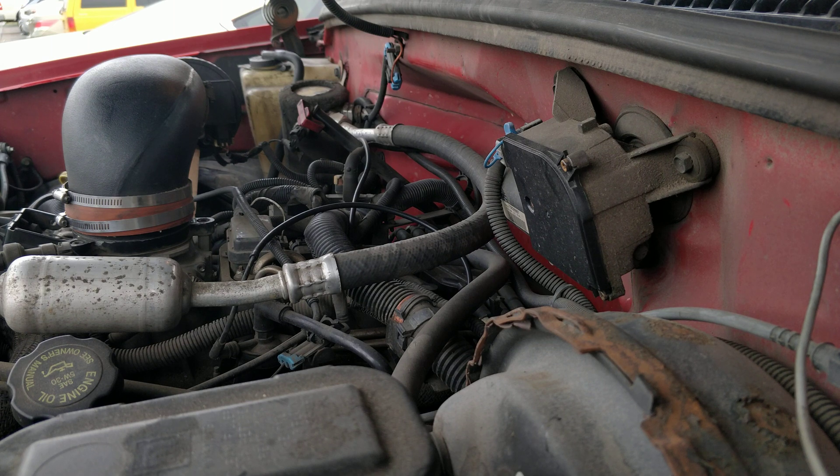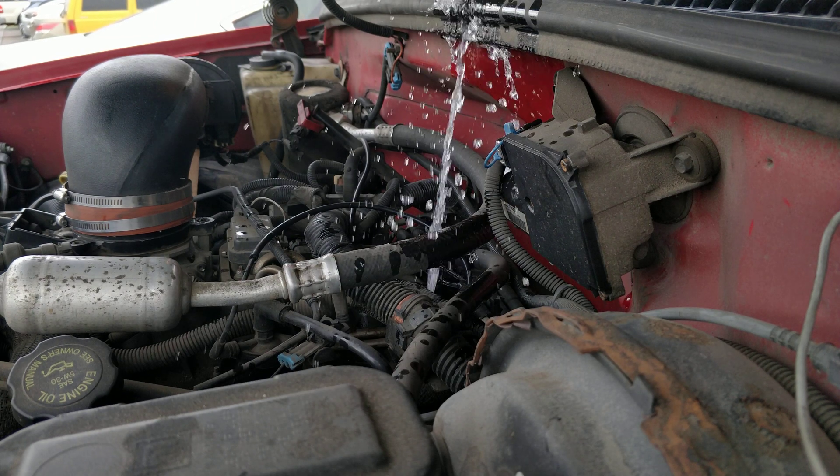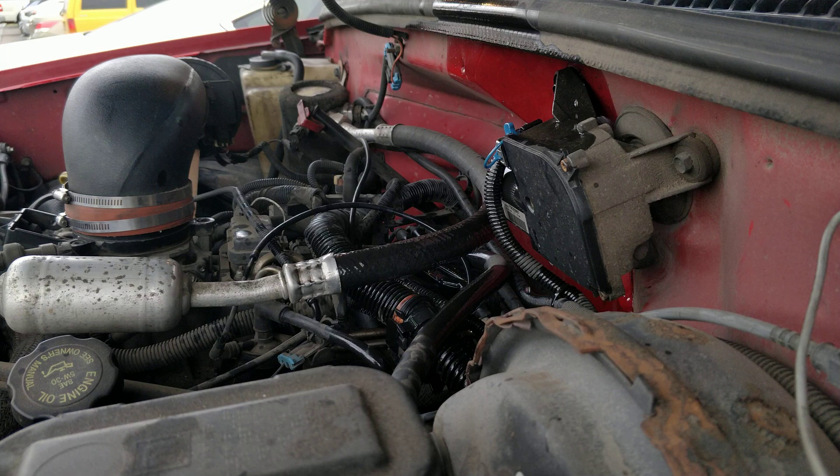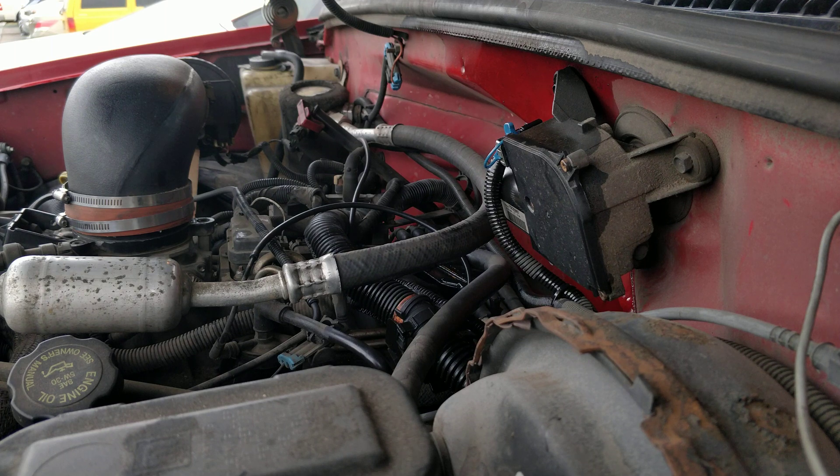I'm not gonna try and start the truck, but I'm going to go turn it on and see if we get anything to pop out. That's why the camera is running — I only have one set of eyes. It looks like something popped out.